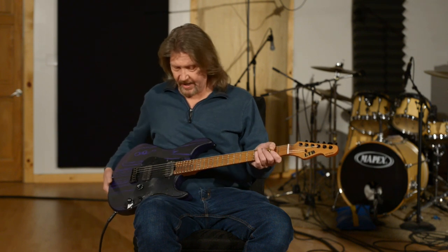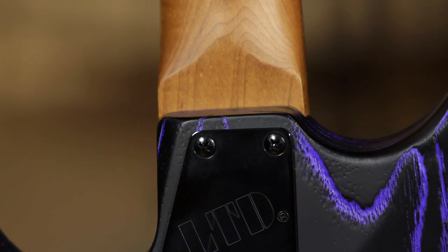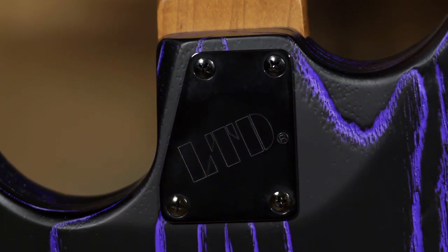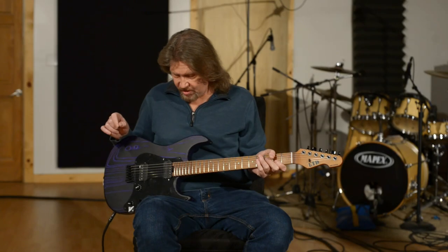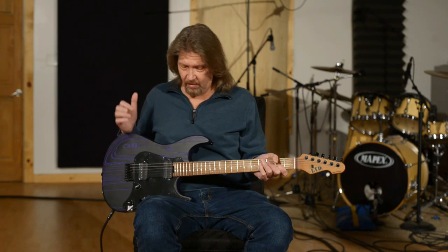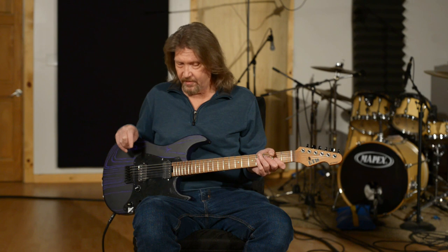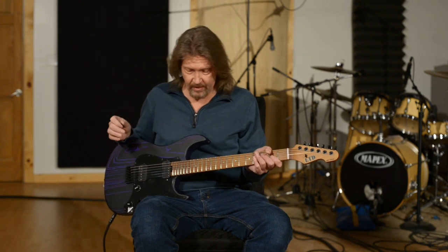This is a 25.5-inch scale instrument with a bolt-on neck. I know a lot of the LTDs I've been reviewing lately have a set-through neck, but on this SN1000HT — in case I blew past the name — this is the SN1000HT. All of the guitars in LTD's 1000 series have just blown me away, because we're looking at guitars under a $1,000 price point, and they are just incredible instruments.